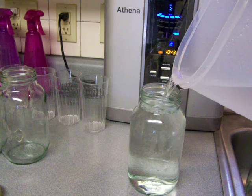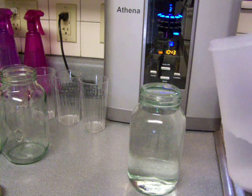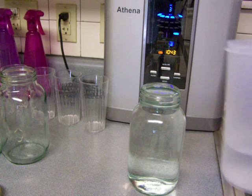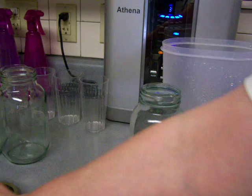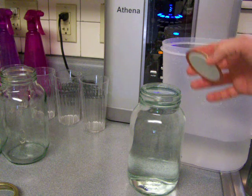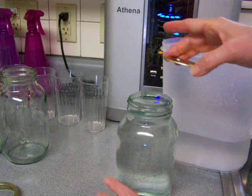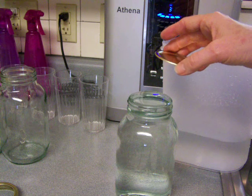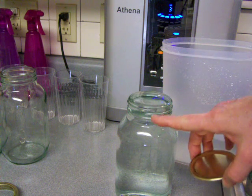I have tested every single kind of container possible — every kind. I went out and bought every kind of water container: expensive ones, cheap ones. I've tried reusing soda bottles and various water bottles from the store. I'm going to stop talking for a minute and just show you what I'm doing.